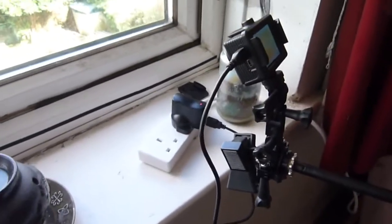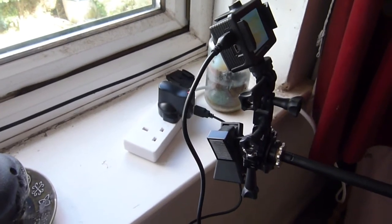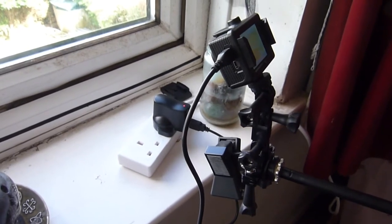In my setup here, I've actually got it attached to the charger all the time, so I can do longer time-lapses without worrying about the battery running down.